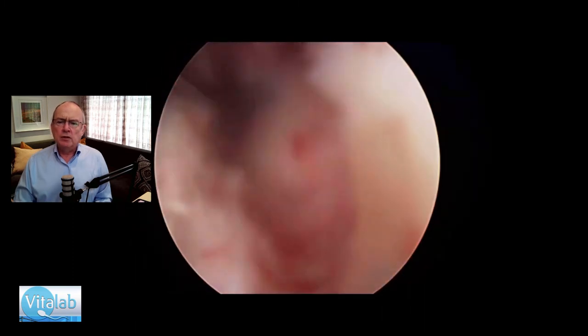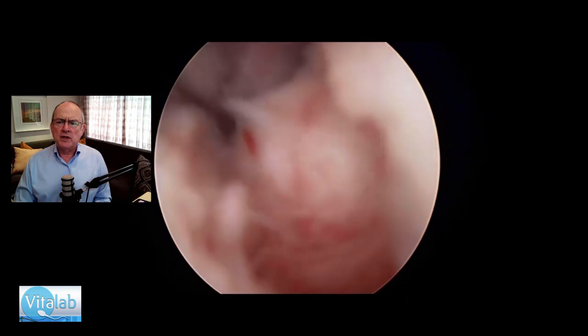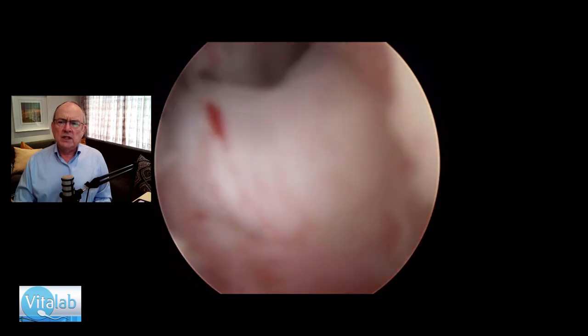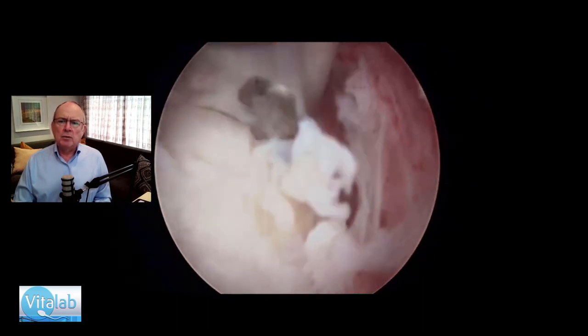I'll be using that endometrium afterwards as the bandage. As you saw, I used my scissors as well as a retractor to get the capsule off the fibroid, and here you see the Medtronic TruClear Ultra gobbling up the fibroid.